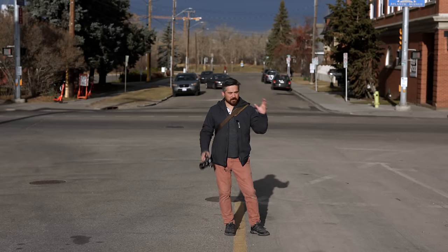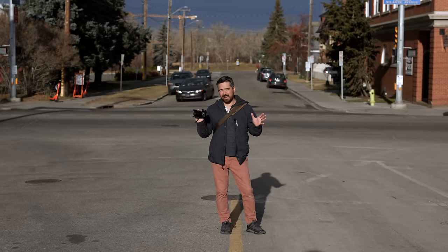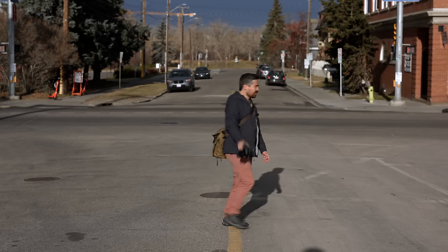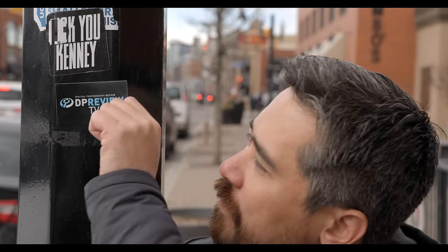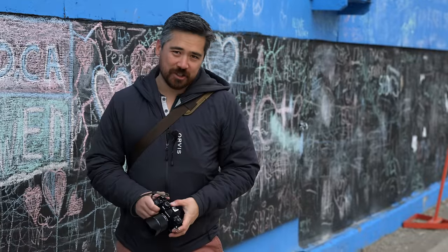Honestly, I don't care if I screw up the facts or get things wrong or drop the lens and break it. All I care about today is that I don't call it an Olympus lens by accident. That's my singular concern. Welcome back, Deep Review TV viewers. It is Chris Nichols here.